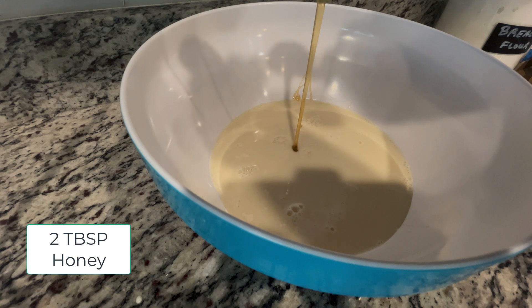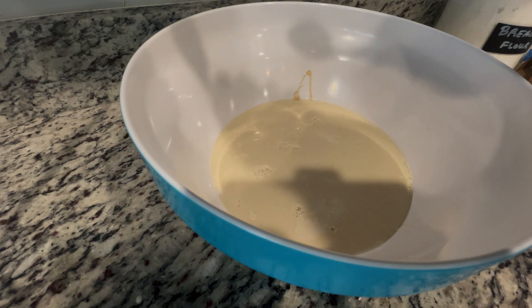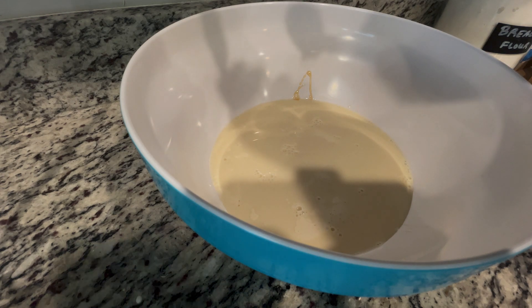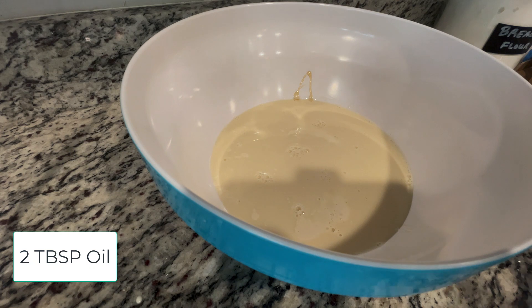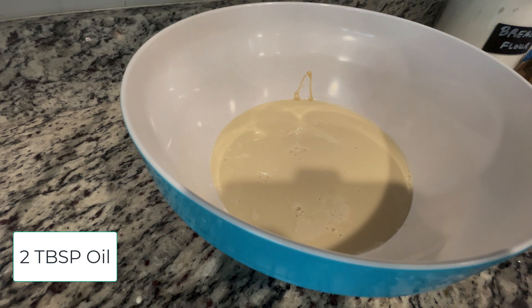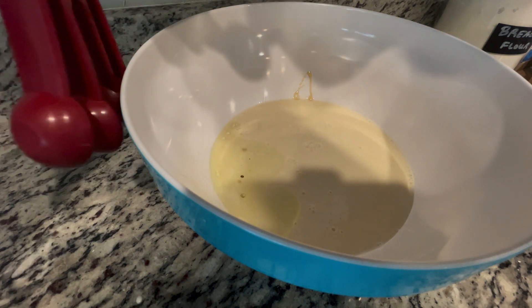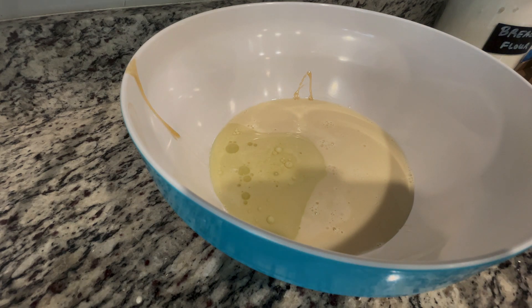I usually use regular raw honey but I wanted to see what this wildflower honey tastes like in my bread, so I'm trying it for the first time. Probably shouldn't switch the recipe while filming live, but we'll live on the wild side! That honey tastes so good — and I'm not even a honey person. Then you need two tablespoons of oil. I use grapeseed oil because that's what I use at my house — it's a pretty versatile oil. I probably wouldn't use avocado oil or something strong-flavored, but any neutral oil should be fine.